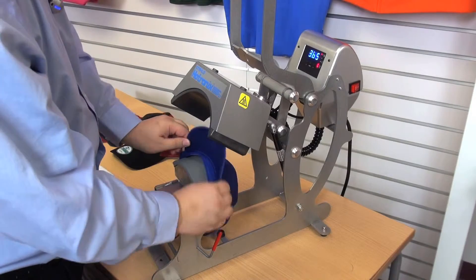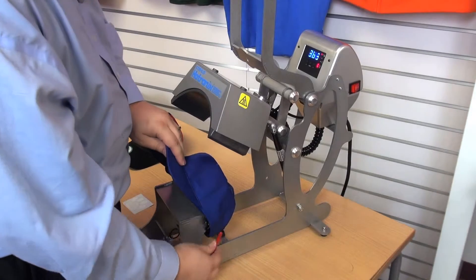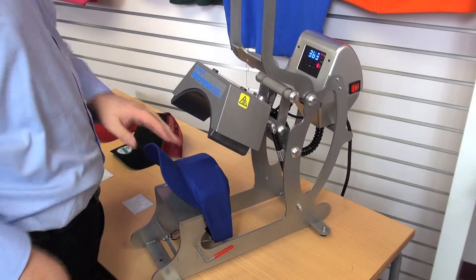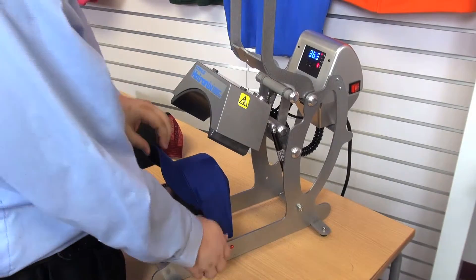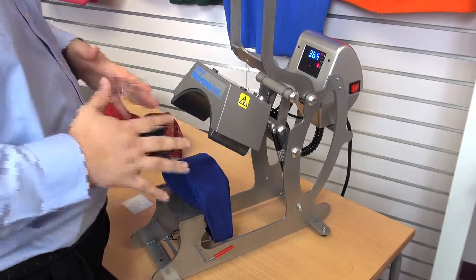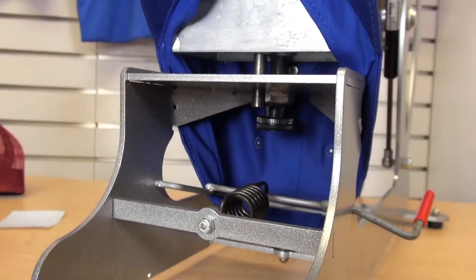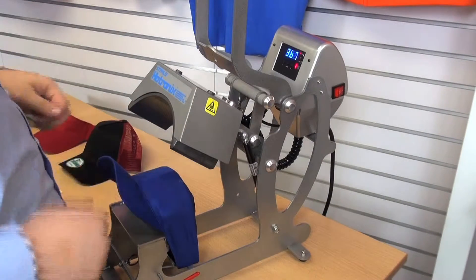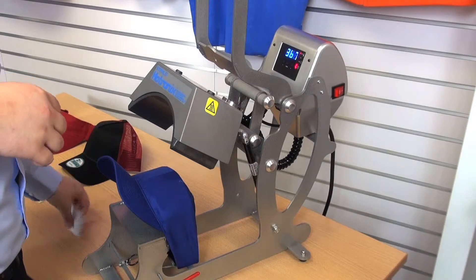I'm going to load it onto the cap press just like that. I'll grab the little red handle and flip it downwards to pull the cap tight against the bottom of the platen. Now, because I'm working with this six-panel hat, I have to ensure that my pressure isn't too high. I'm going to reach under here and adjust the pressure just a little bit. Because we have this seam down the center, if my pressure is too high, the transfer is going to want to melt into the seam and it's not going to look good. So I've decreased my pressure just a little bit to compensate for that.